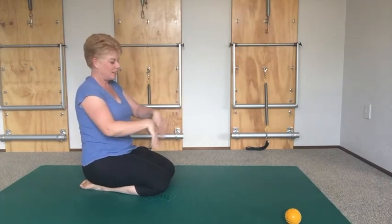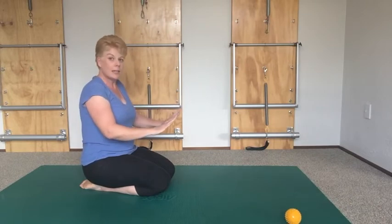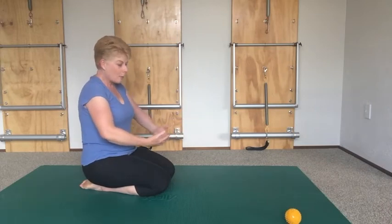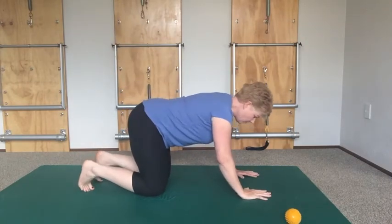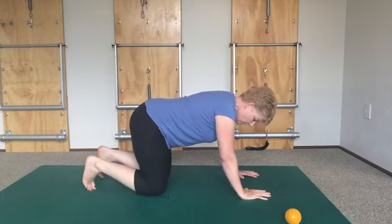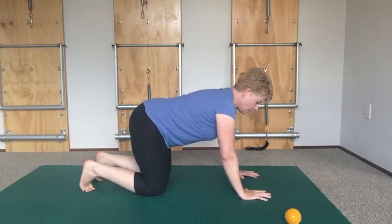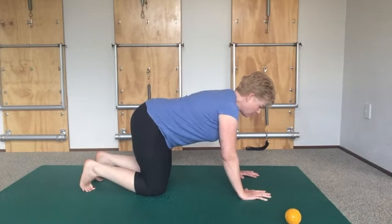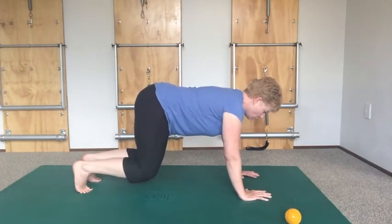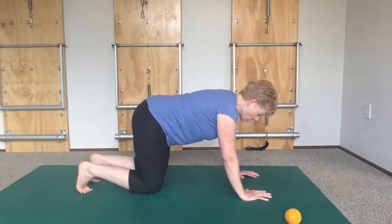Now we're going to do knee hovers. This is how we progressively load this exercise. We're going to push the floor away so much that we float the knees — just hovering them maybe only about this high off the mat. Come into position: knees under your hips, toes tucked, hands slightly in front of the shoulders, sitting bones reaching to the wall behind you, ribs lifted, neck nice and long. Take a nice inhale, then as you exhale, smile the abdominals wide across your hips and just hover your knees. Hold two, three — then slowly land like a helicopter.